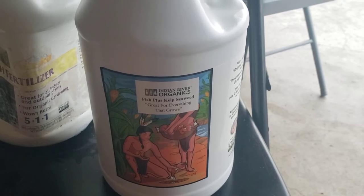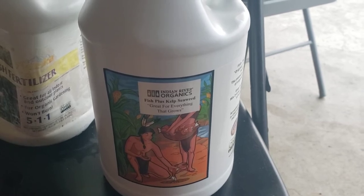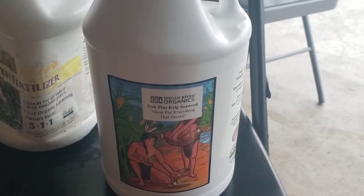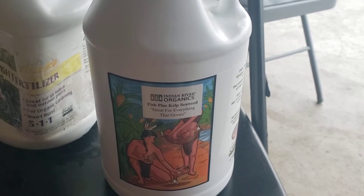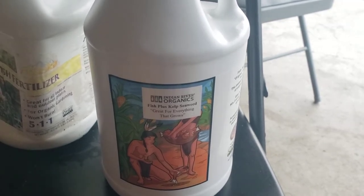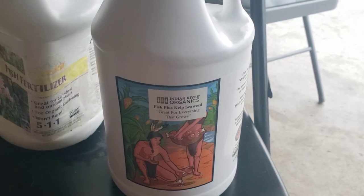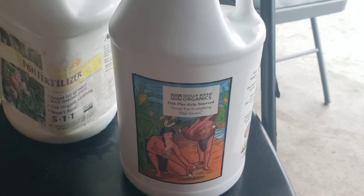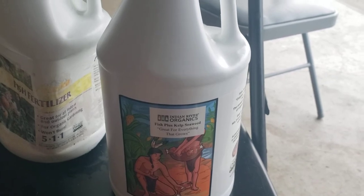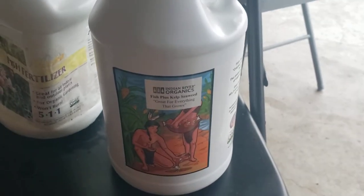They also had a kelp fertilizer that they sold and they just went ahead and mixed it together. Fish hydrolyzate is going to give you all of the major nutrients you need in abundance, and it's also going to give you a few trace elements needed for proper plant growth. But kelp is going to give you absolutely every micronutrient you need — it's got absolutely everything in it: copper, zinc, manganese, and all this other stuff that you just really don't typically deal with unless there's a problem with your plant.